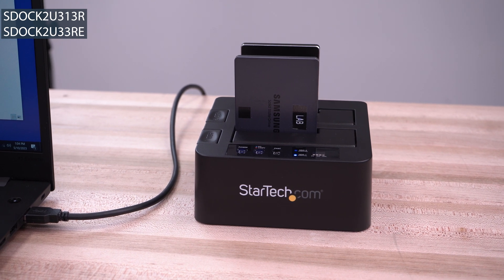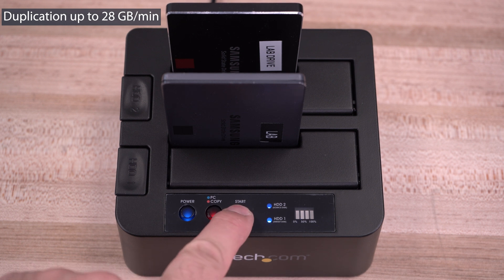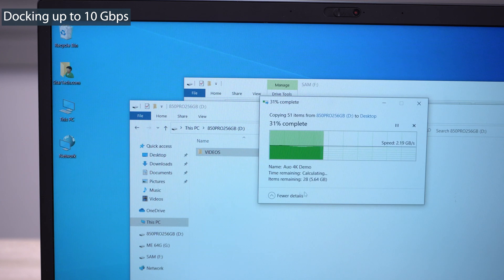StarTech.com's series of standalone duplicator docks feature our fastest sector-by-sector drive cloning speeds, up to 28GB per minute, and offer docking connectivity up to 10GB per second for quick access to your drives.